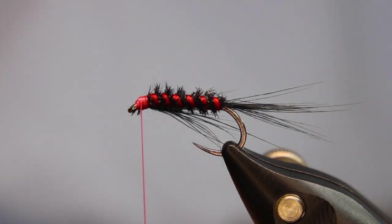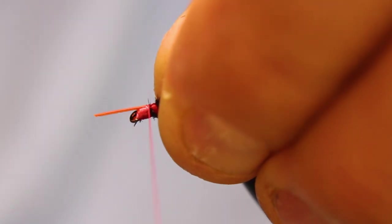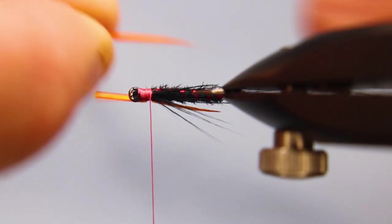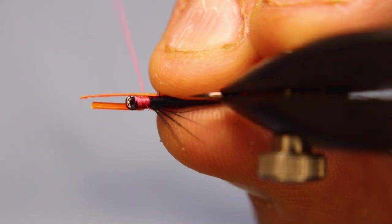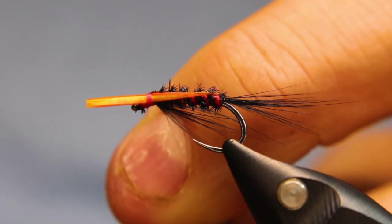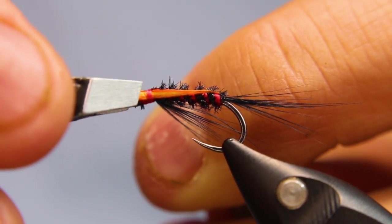Now I'm going to take two goose biots and lay them along the side. I want them right along the side of the hook running to where the tail starts — that's not what I'm going to keep, but it tells me the thickness of the biots will be the same where I cut as the other one, so it gives me a target point. Cut the other one off. If you've got a thicker biot like this one, just come back a little bit — it's not exactly lined up with the other one, but that's fine because you're going to cut it anyway. Make sure they're both laying the way you want them.